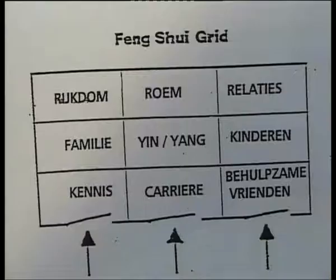Van de ingang leg je de bagwa. De ingang is altijd op de onderste lijn van de bagwa, en van daaruit bekijk je al die velden. De onderste lijn deel je door drie: in het midden heb je de carrière - dat is je pad en jezelf. Rechts daarvan heb je behulpzame vrienden, dat is energie die van buiten naar jou toe komt om jou te ondersteunen. Links daarvan heb je kennis en inzicht, niet alleen boekenkennis maar ook echt diepgang. Daarboven links heb je familie, dat is de energie die je hebt meegekregen, van ouders en leraren.